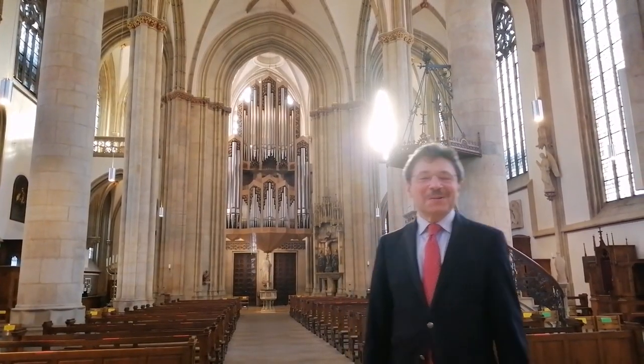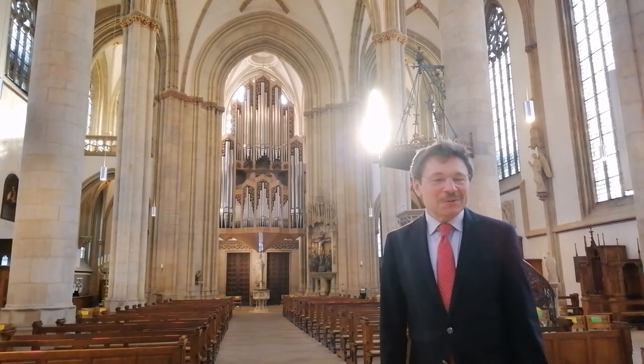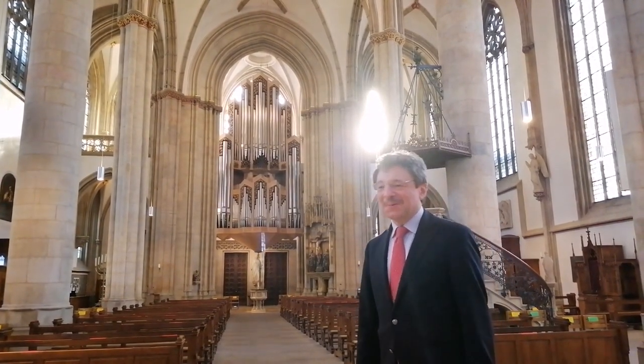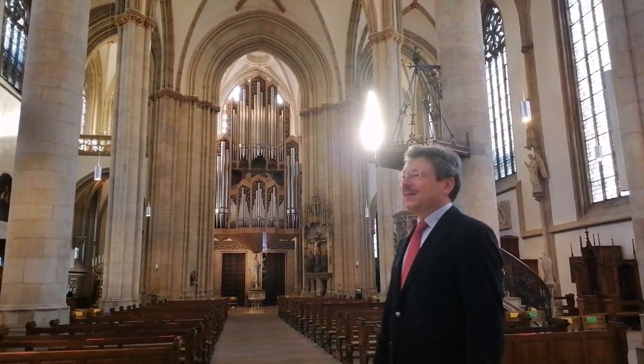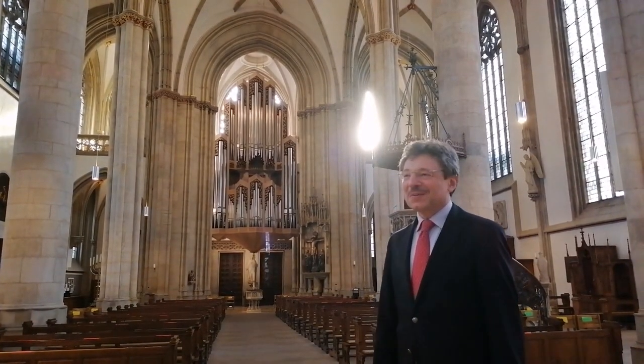Liebe Zuhörer, liebe Zuschauer, hier möchte ich Ihnen gerne unsere St. Lamberti-Orgel vorstellen. Ich bin Thomas Schalam-Nowak, Organist hier in der Lamberti-Kirche und Professor für Orgel an der Hochschule für Musik Detmold.